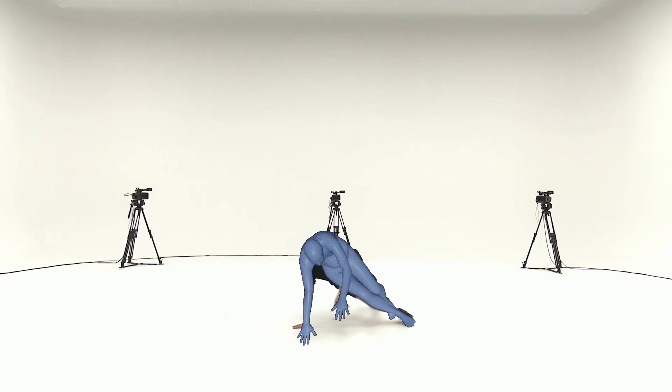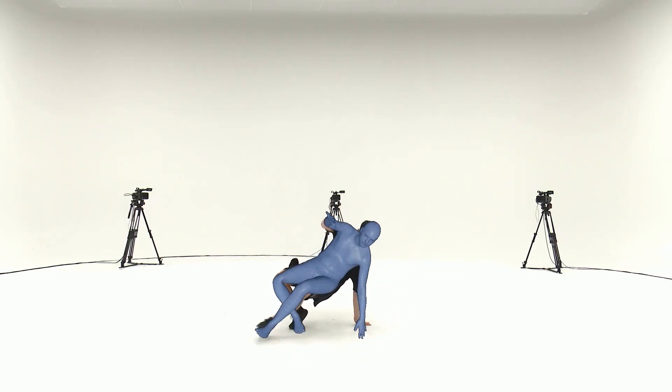Our results show that HybridCap can robustly handle challenging movements ranging from fitness actions to Latin dance.